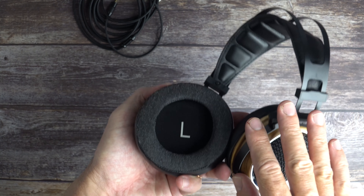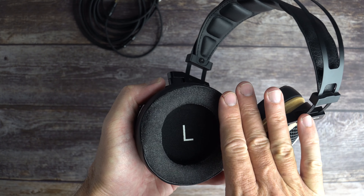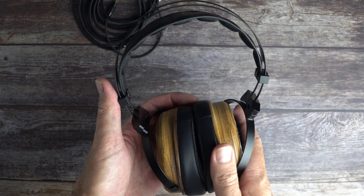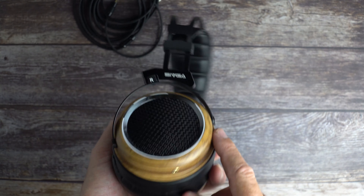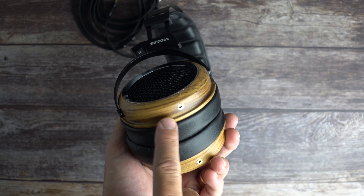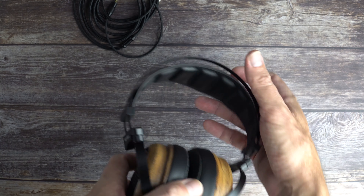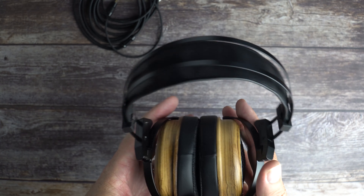The ear pads are protein leather on the outside with a really soft velvety fabric on the inside. Overall this is a very nicely built headphone — you'd have a hard time finding better build quality for the same price. It features zebrawood ear cups, stainless steel grills, and 2.5mm female connectors for the cable. The underside of the headband is nicely padded as well.